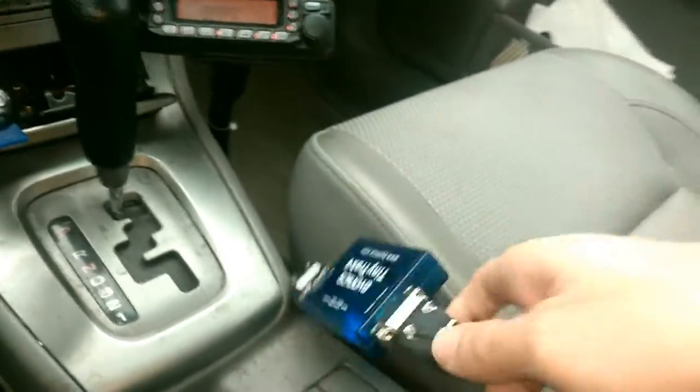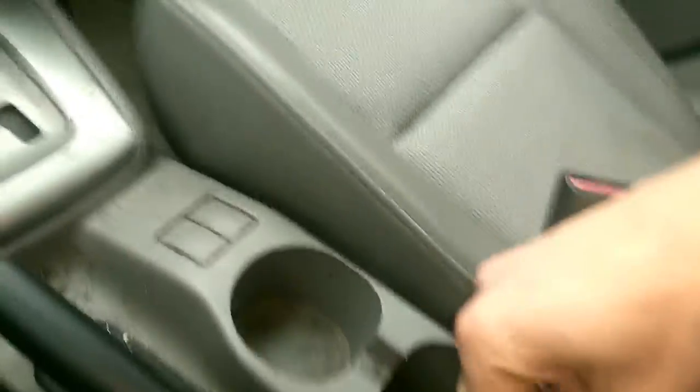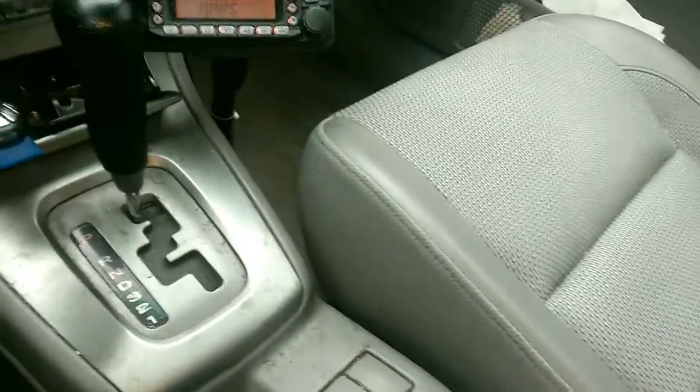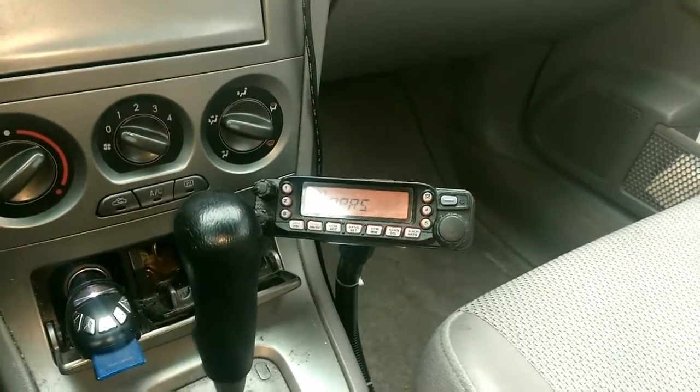The TNC goes into the radio itself. The body of the radio is underneath my seat. So there you go — that's my mobile APRS setup.